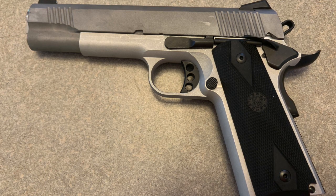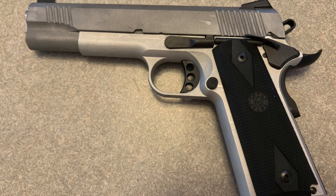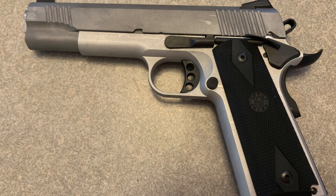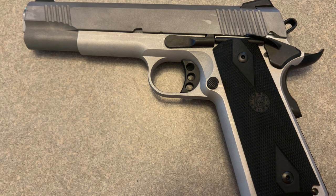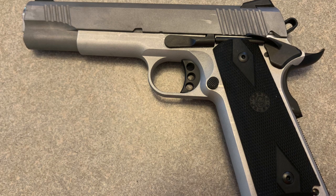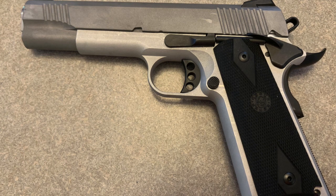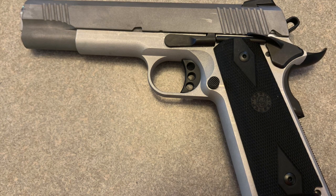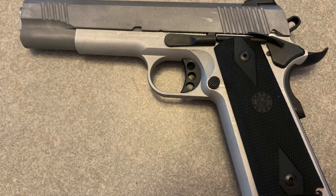I would definitely build another one. I would love to build a nine-millimeter — a 1911 chambered in nine millimeter, or maybe even a ten millimeter, or a different size 1911. I think it's quite worth it to build one yourself — you truly, truly will know a 1911 basically inside and out.